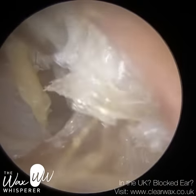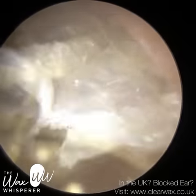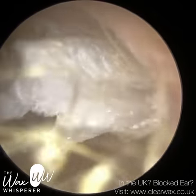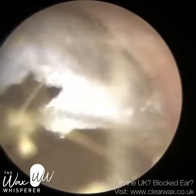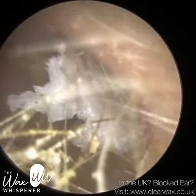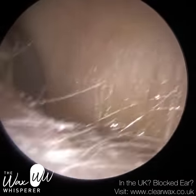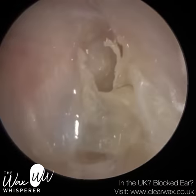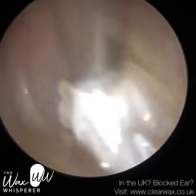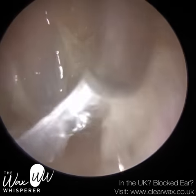Do they wear hearing aids? The hearing aid is another possible reason why the skin can't migrate naturally, because the hearing aid inadvertently can push the skin back in and prevent the conveyor belt migration of the skin out of the ear. So I've just put some medical grade olive oil spray in. I was trying to avoid it because the patient does wear a hearing aid and I wanted to keep their ears as dry as possible, but I just needed to soften the skin — it's like a blanket. You can see it's a really thick blanket.